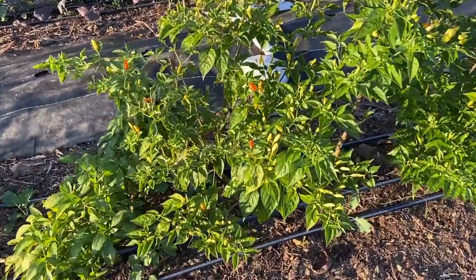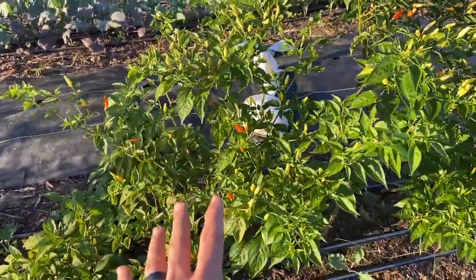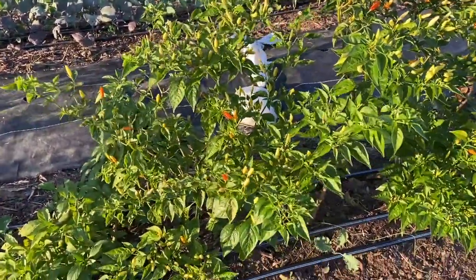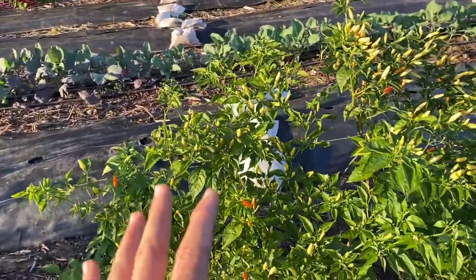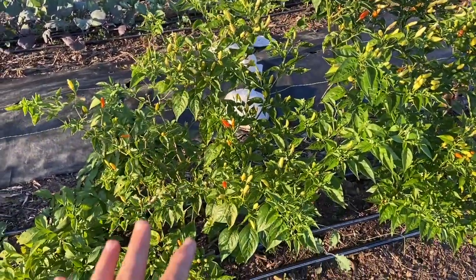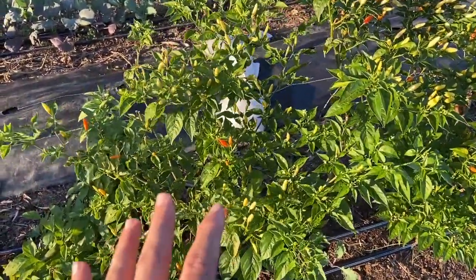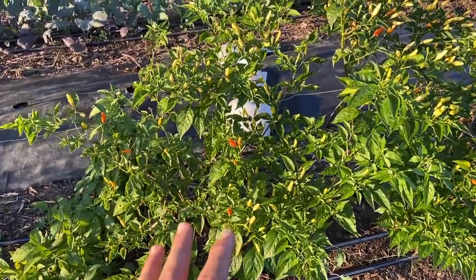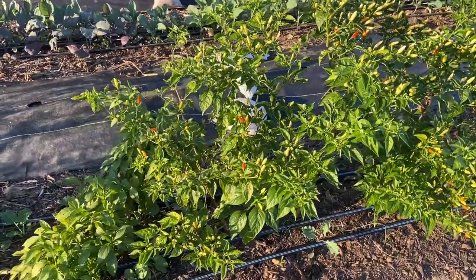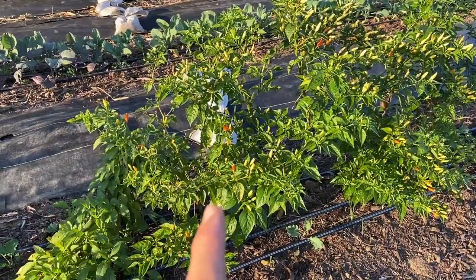Last year I took a Tabasco pepper plant about the size of this one — which is roughly a fourth of what my second-year plant produced. We have great soil and plants grow amazingly on our homestead slash market farm, so it's good production. But I wanted to see if I could overwinter this plant and produce something massive, because I'd heard that second- and even third-year pepper production is way better than the first year. That's what I tested out with last year's Tabasco pepper plants.